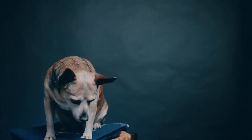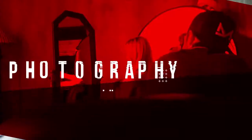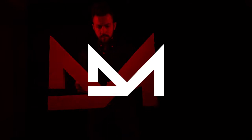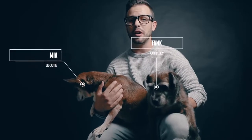Today we're talking about 10 hacks for taking better photos of your pets. Welcome back ladies and gents. For those of you who are new to the channel, I'm Daniel and today I'm here with my two little helpers, Tank and Mia. I'm sure most, if not all of you, have some adorable pets at home — and who doesn't want to show off their adorable pets?